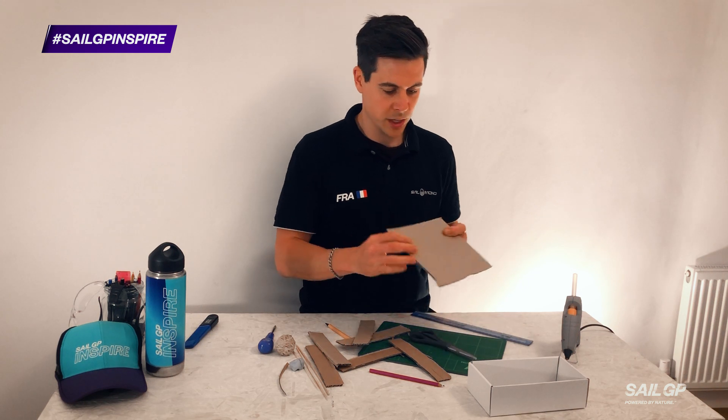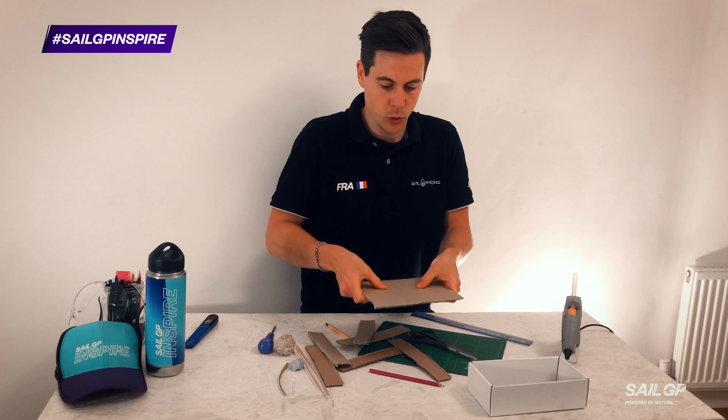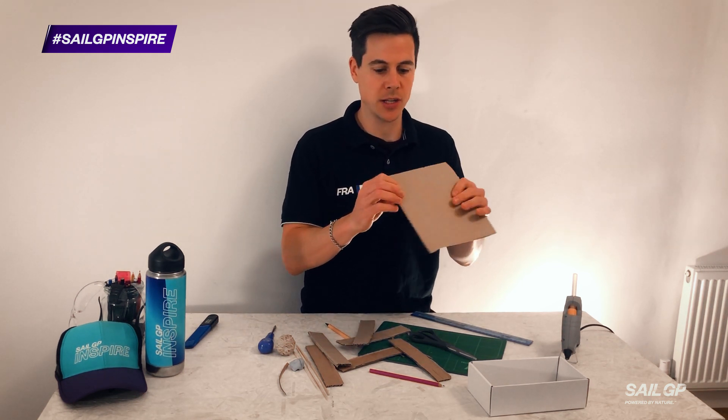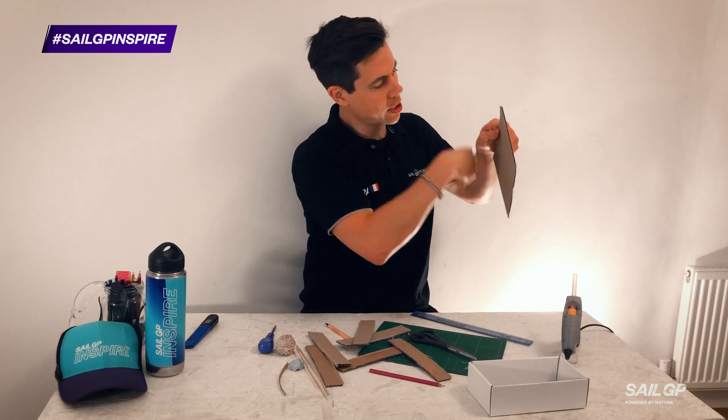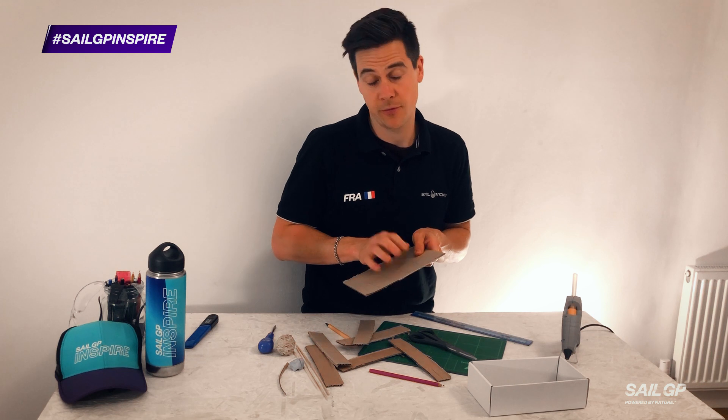Top tip: corrugated card, if it's single corrugated, will be really strong in one direction but quite weak in the other because it will want to bend. So make sure that your holes are going lengthways down your side parts for added strength.